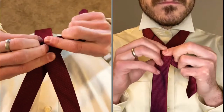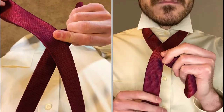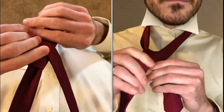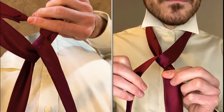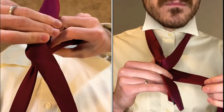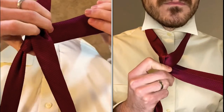Form an X with your tie, the wide side coming in front and about four to six inches of the narrow end hanging beneath. Bring the wide end up the hole you formed with the X and back over to the left side. Bring your tie back behind the narrow end of the tie and over to the right side.